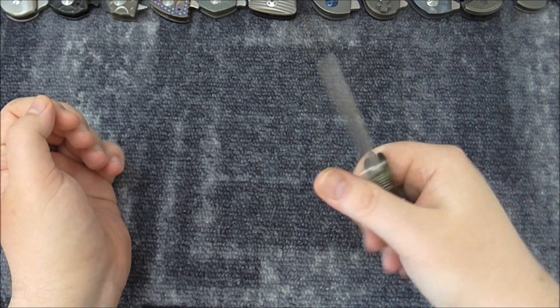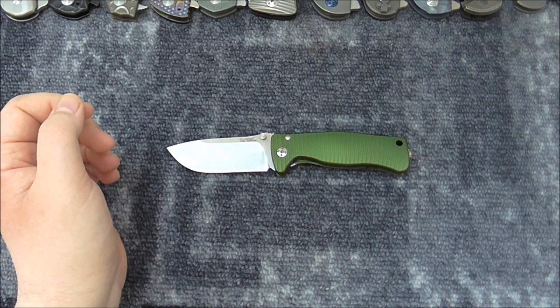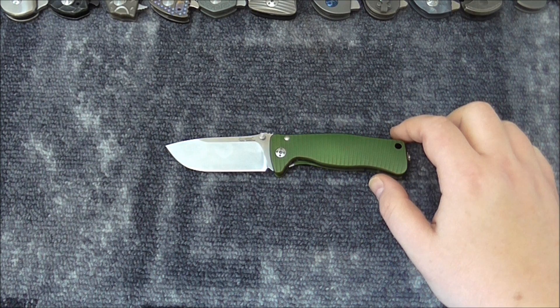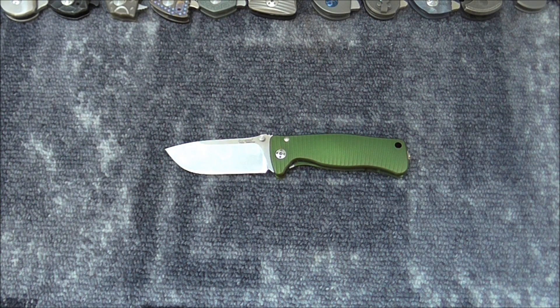But if you are like me, I must recommend it — I love it. This is not my first Lion Steel and not my last. You will see many other knives from Lion Steel from me in the future. Thank you for watching. If you like what I do, please like and subscribe to my channel. Have a great day!